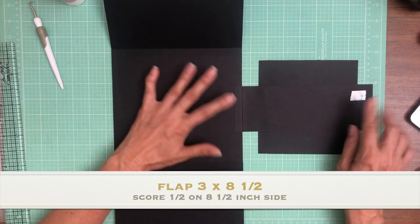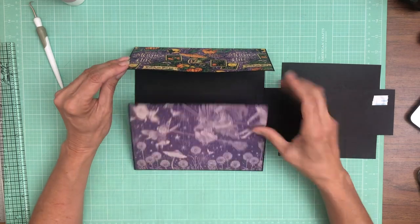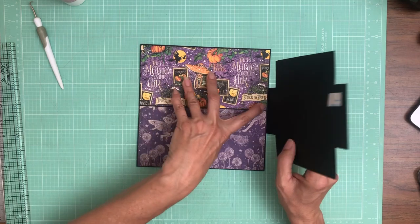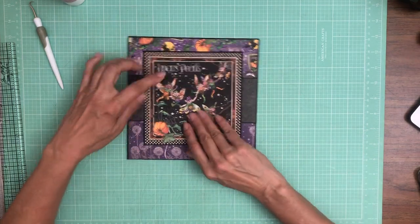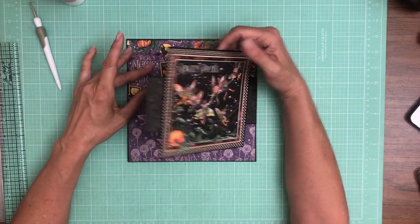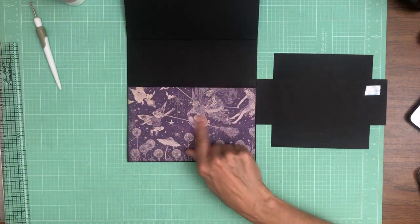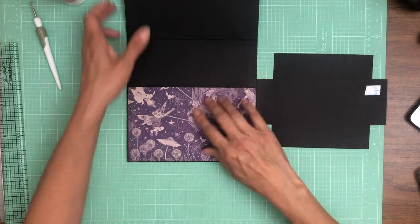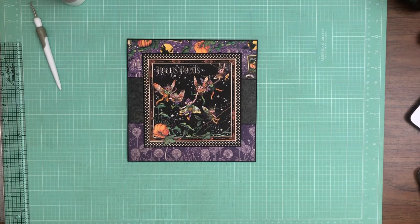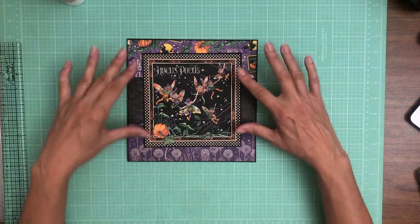The last piece is three inches tall by eight and a half inches across; you're gonna score at a half inch so that you have a finished three by eight flap. That is as far as I've gotten. I was taking a break to collect my inside papers. This is from the 12 by 12 collection pack — cut apart. This is from patterns and solids 12 by 12 collection pack, and then this is from the 12 by 12 patterns and solids. I apologize for not recording the actual build.